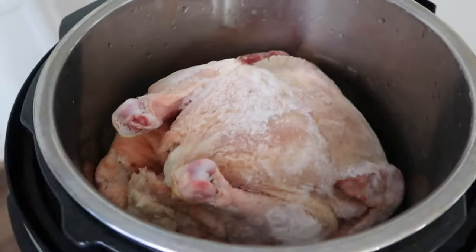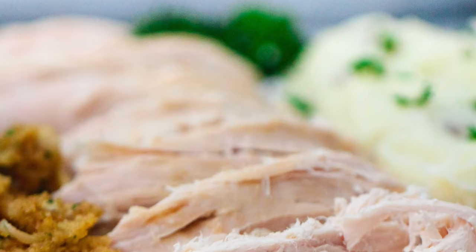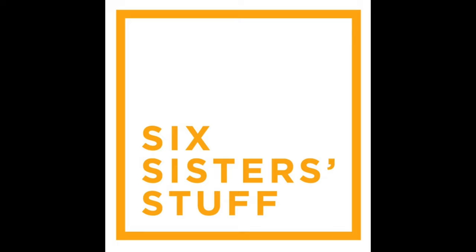Hey guys, welcome back to Six Sister Stuff. Today I'm showing you how to cook a whole chicken in your Instant Pot. I'm Kristen, the second sister from SixSisterStuff.com.